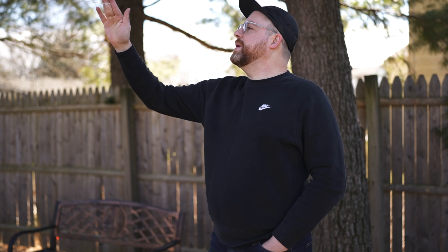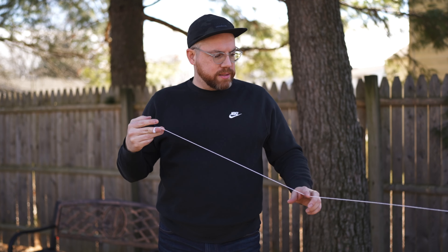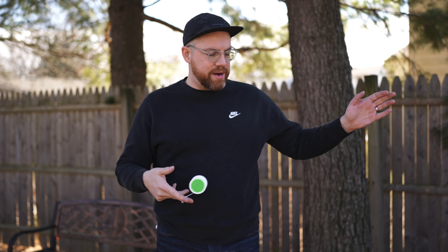Tricks like shoot the moon and I'm in a Tree are going to be fine because it's not so wide that it can't loop, but it's wide enough to do back-of-the-hand stalls. The response on the Chasm set up as a fixed axle is absolutely perfect — predictable, and I never feel like I'm second-guessing it. I can have pretty short stalls and still have enough control. I haven't had to add any wax or anything to the string and it's done really really well.